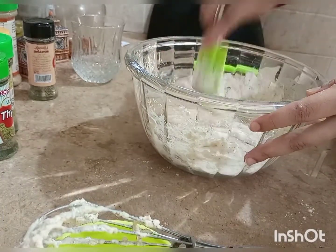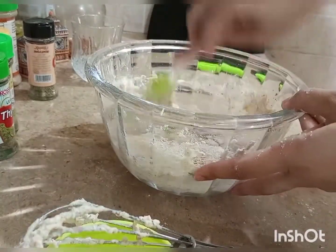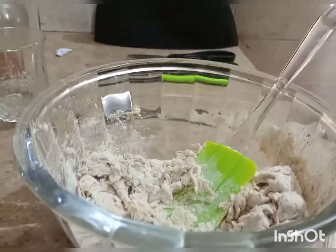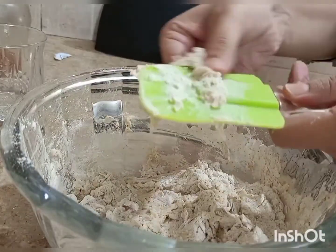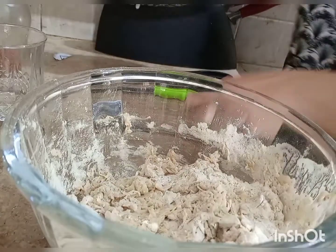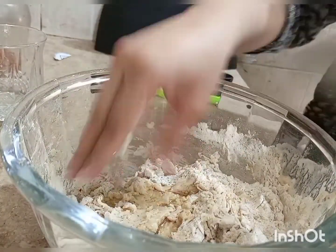Once it is mixed a bit, start to mix it more thoroughly, then begin mixing with your hands. I hope you will try this recipe — you will like it. We have added one teaspoon of oil.